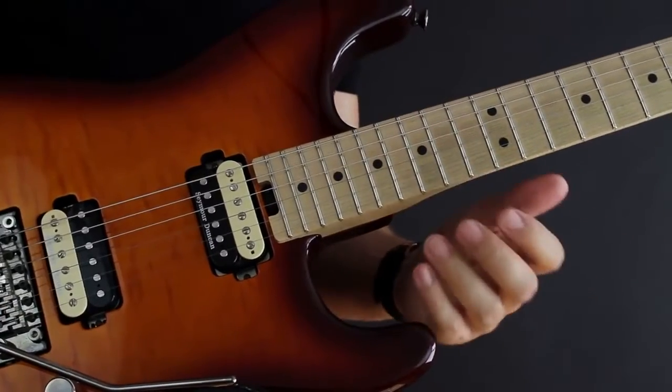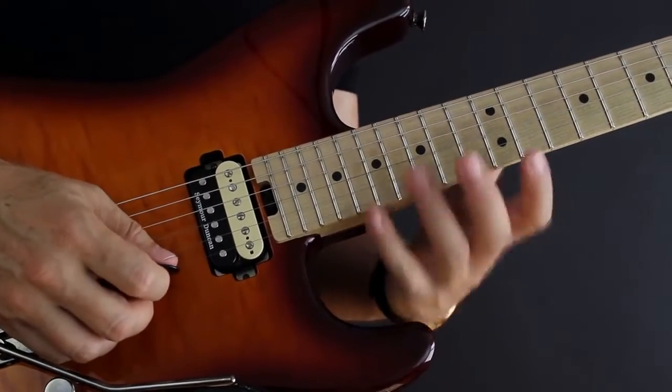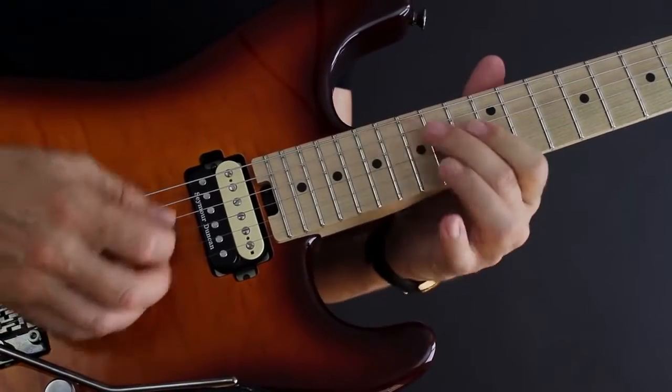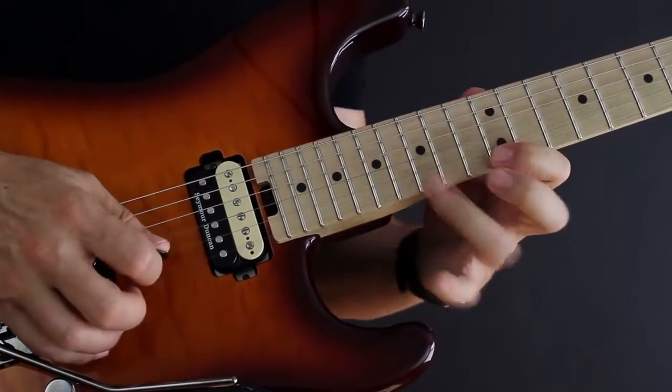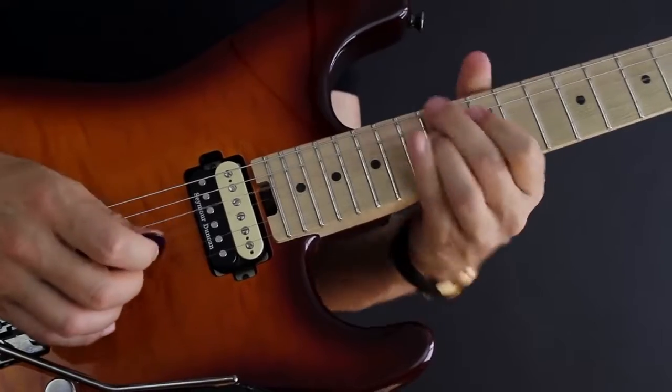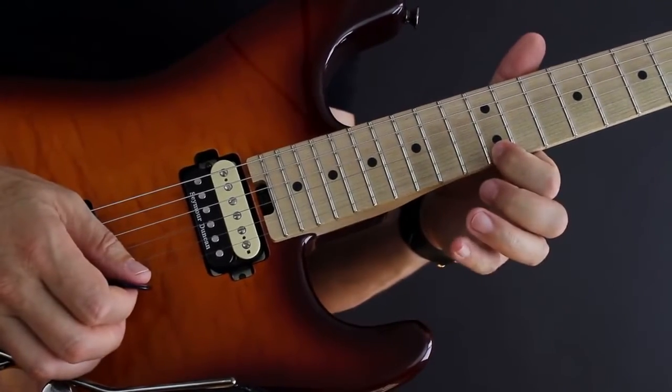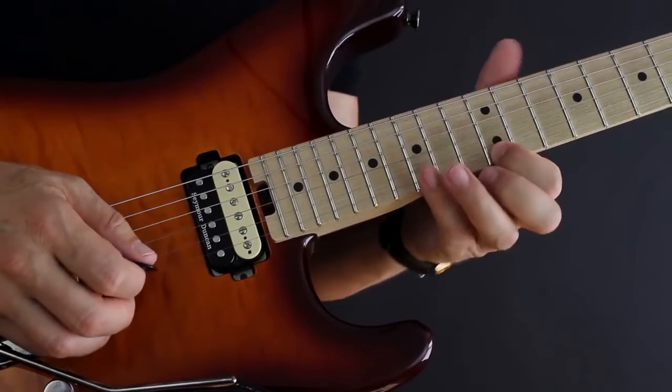That's the whole concept, but the next thing you need to do is not just run the sequence — you need to really integrate it with the first position minor pentatonic. That's why we play it here, so you can play just one instance of the sequence and then look at your first position blues scale shape and ask: okay, what do I want to do from here?